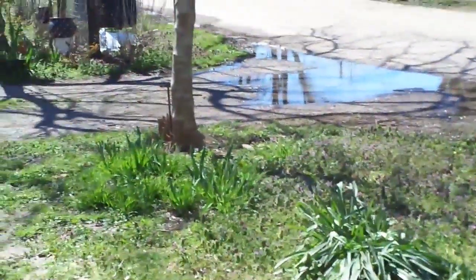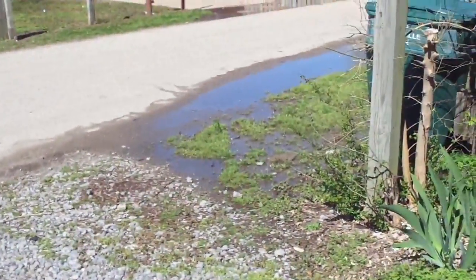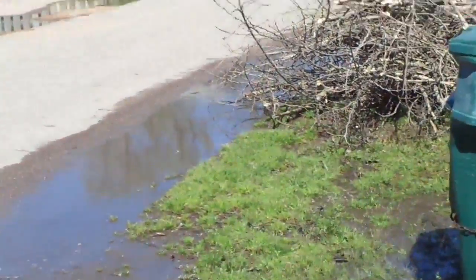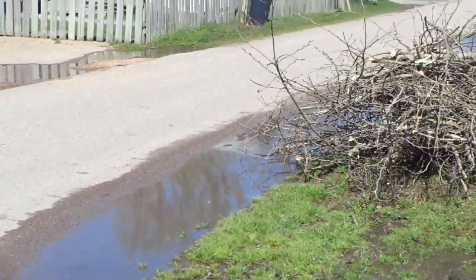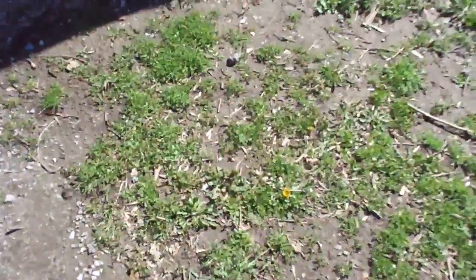Folks, I hope the wind ain't blowing too hard in the camera. I just want to show y'all it did get some rain here. And yeah, they're talking about some snow coming, so hope not. Anyway folks, I'm going to be working on the kitchen sink today.